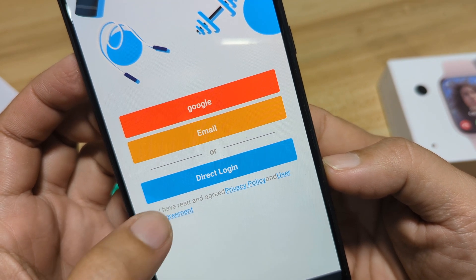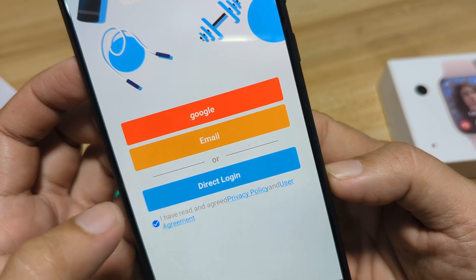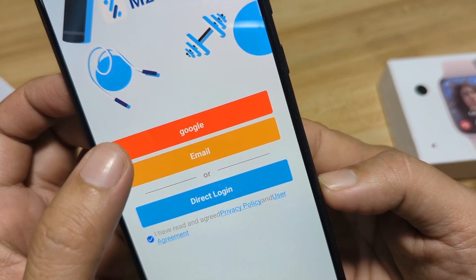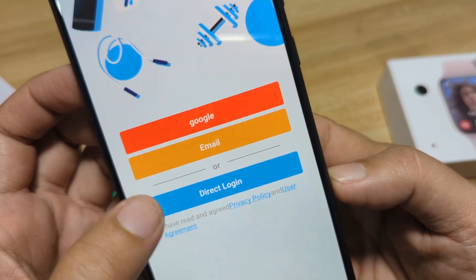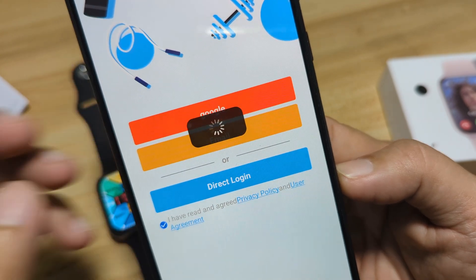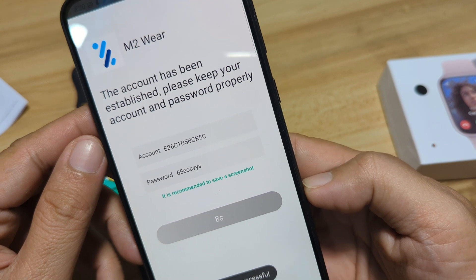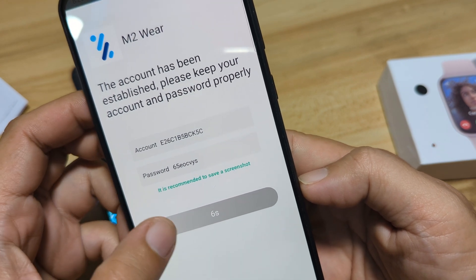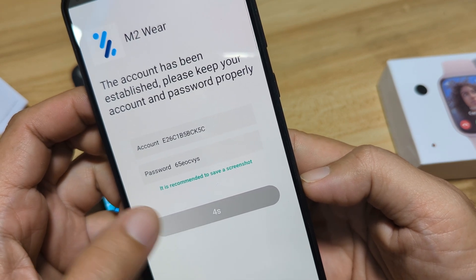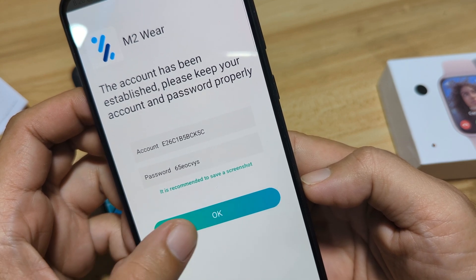We are requested to sign up or direct login. You can use your Google or your email account. In our case, we are going to direct login. M2 Wear app — this account has been established. Then we'll wait for this and we'll proceed.